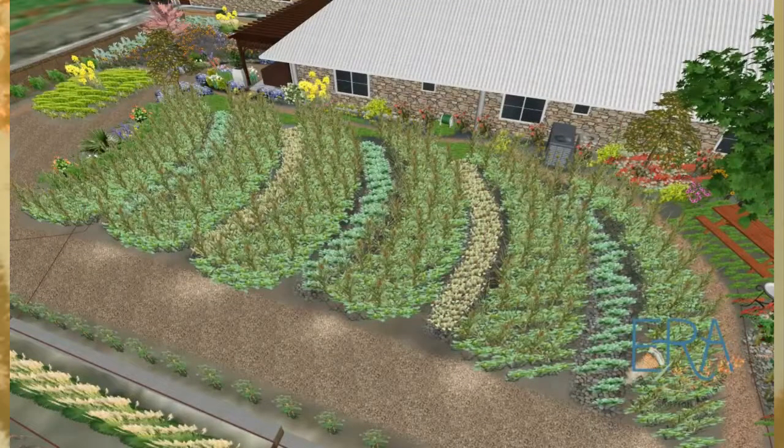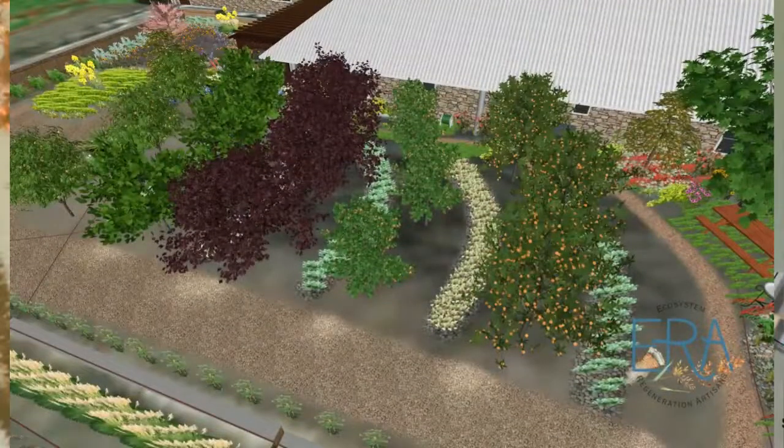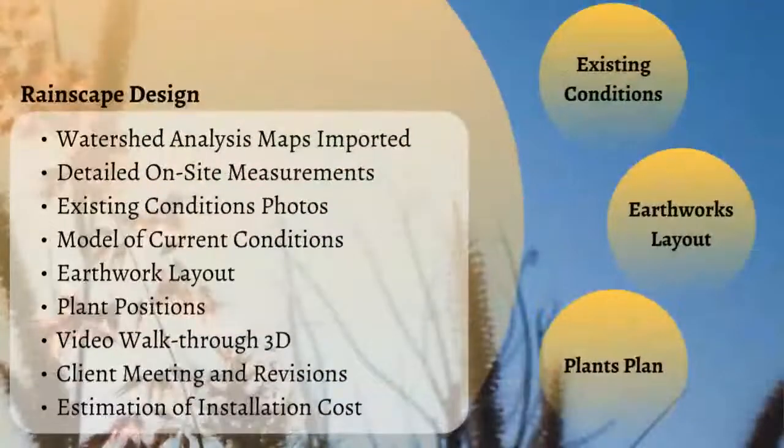Here are the phases of succession the permaculture orchard will move through. First we'll do cover crops and annual plants, and then we'll move into having these beautiful trees growing in that space, providing organic fruit for these homeowners right at their home — no need to go to the grocery store.